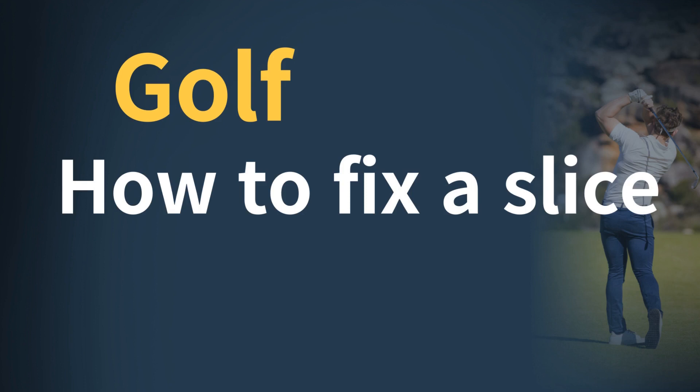Hello. Golf instructor Paul Sen in Seoul, Korea will tell you how to fix a slice. Please watch to the end.